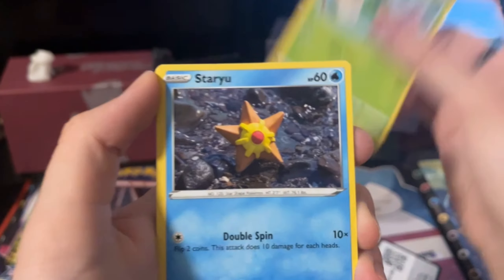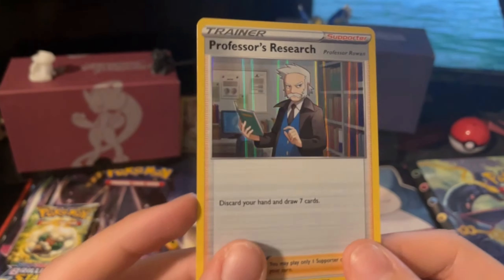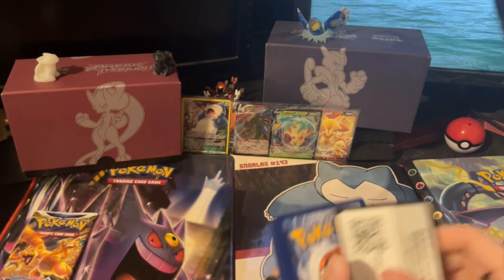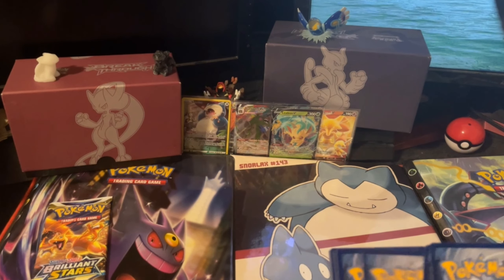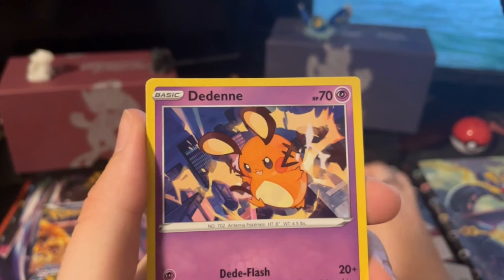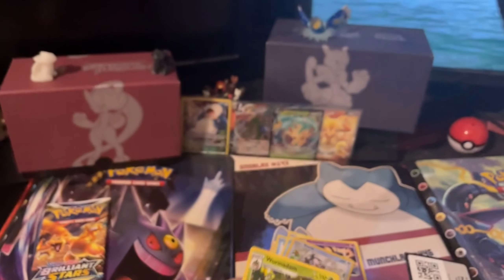Brilliant Stars pack one: Ultra Ball, Hitmontop, Burmy, Staryu, Shelmet, Clefairy, Cherubi, Fracture reverse, and a Holo Professor's Research. We're not scabbing out on the Holos, which is good. Pack two: Water Energy, Kindler, Prinplup, Charon's Care, Nosepass, Snorunt, Clefairy, Dedenne, Appletun, Starly reverse, and a Wailmer Dam regular rare.